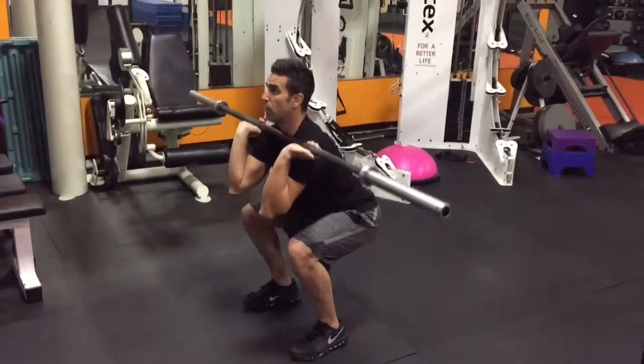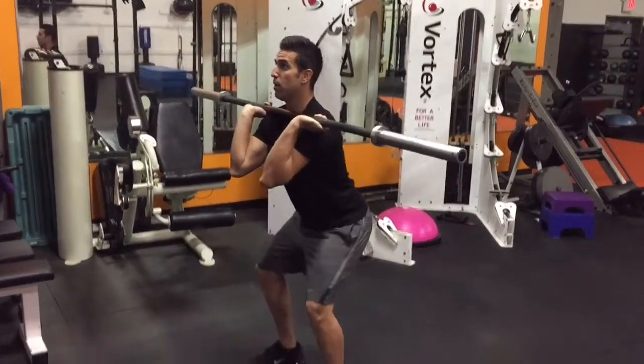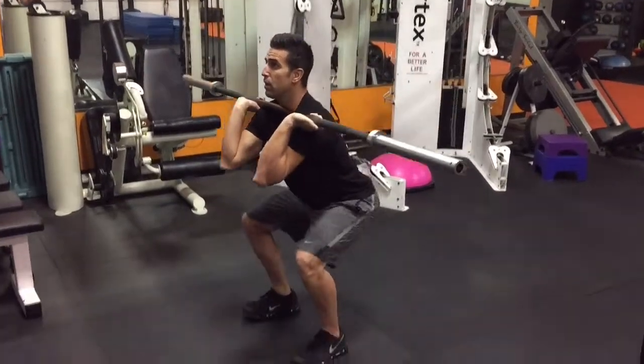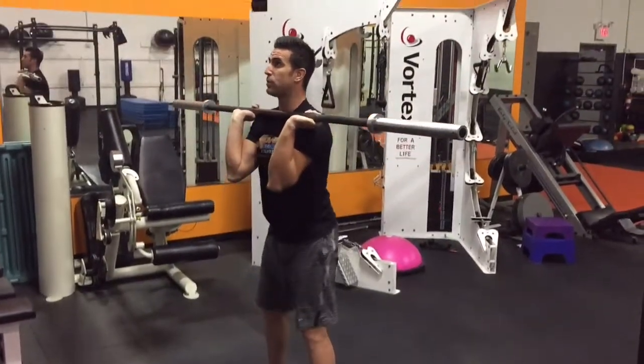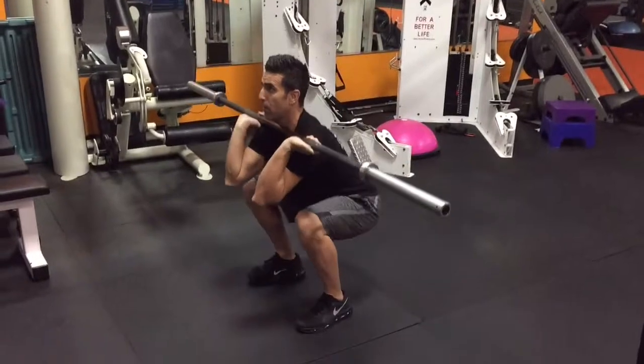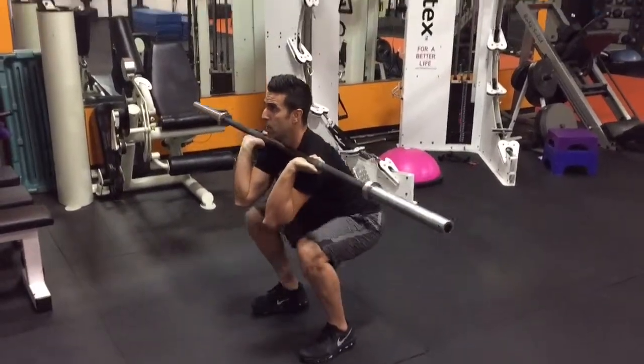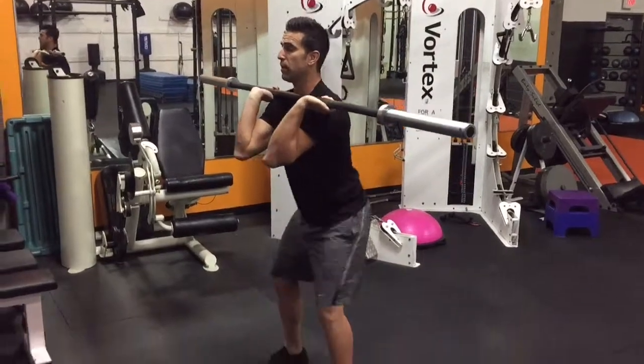You go down, back up. Another good thing for you to do is send your knees out instead of forward. That way you're removing all the pressure from your meniscus and ligaments.